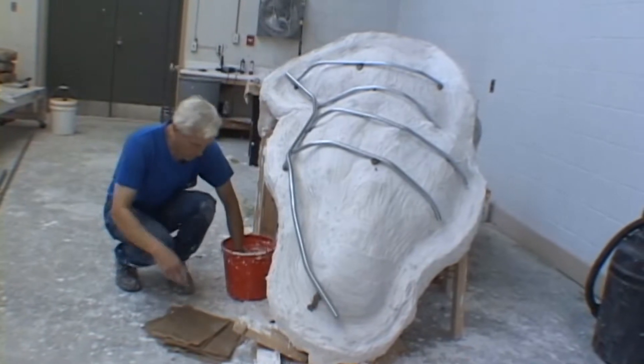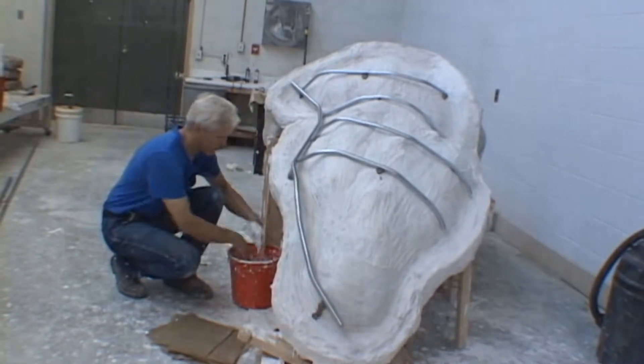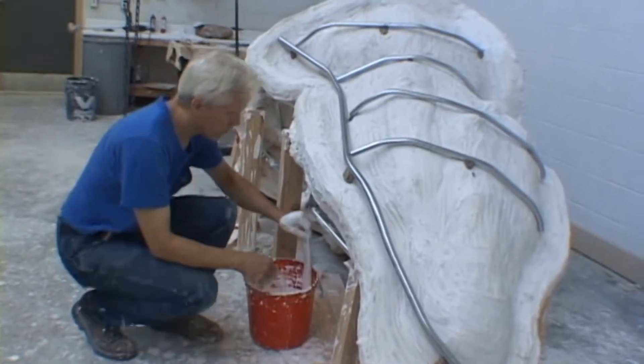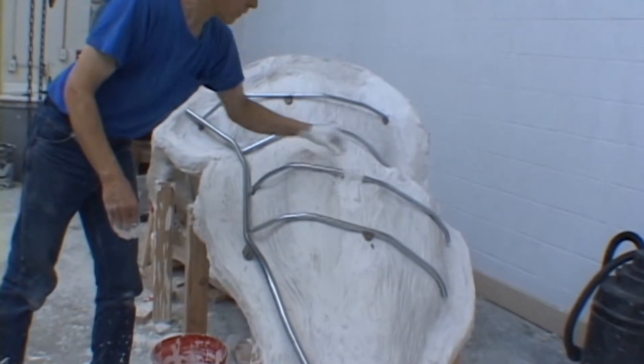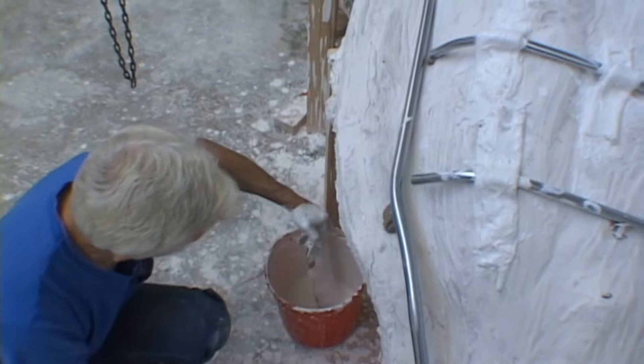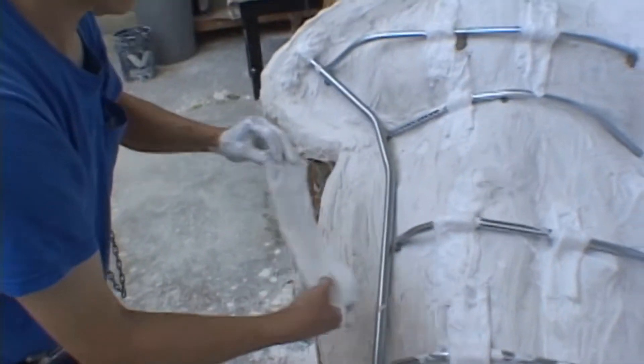Prior to applying the plaster-wetted-out burlap, wet the area that you will be sticking it on. This allows for a good bond between the plaster shell and the new burlap being applied. Use lots of strips of burlap all over the shell to lock the conduit in place. These become your lifting points for transporting the mold shell.